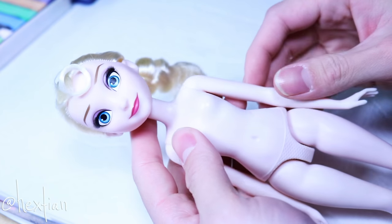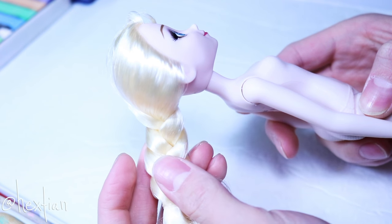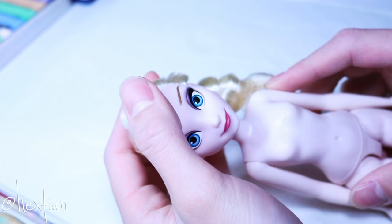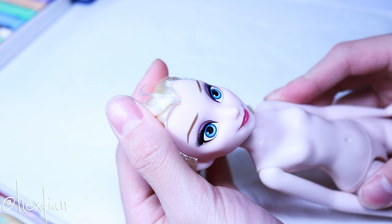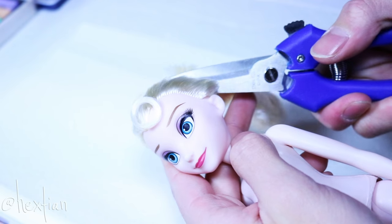For this project, I'm actually going to be using Elsa from Hasbro as a base because I wanted her to really have a pale skin tone to contrast well with all of the reds that she's going to have.